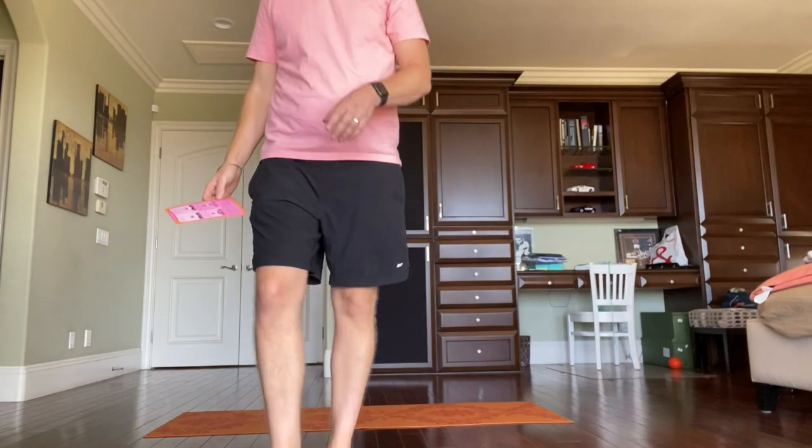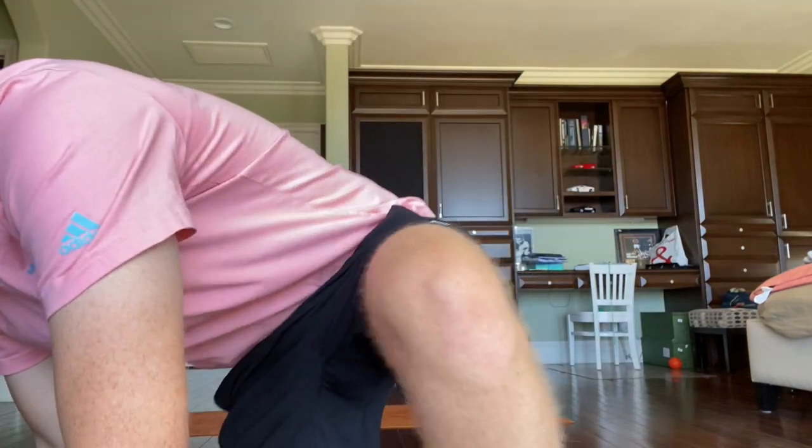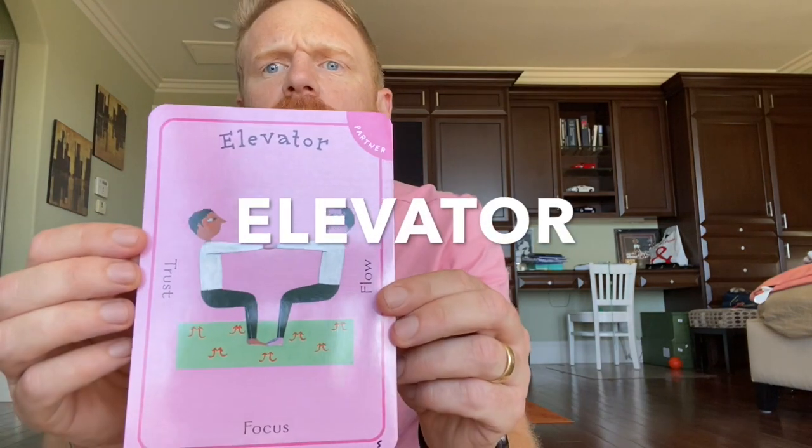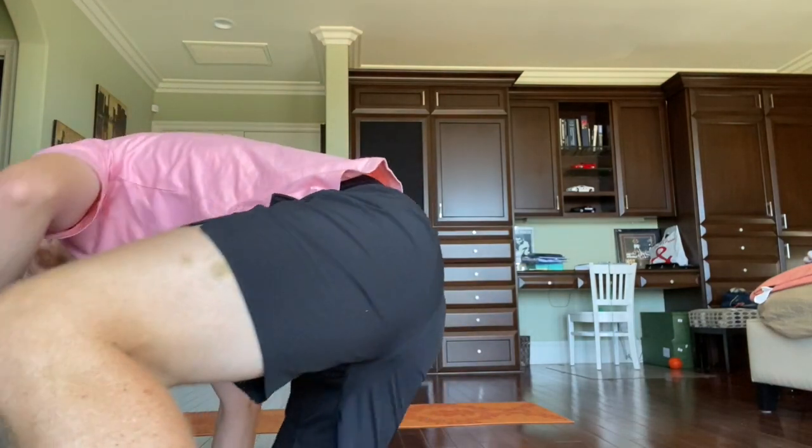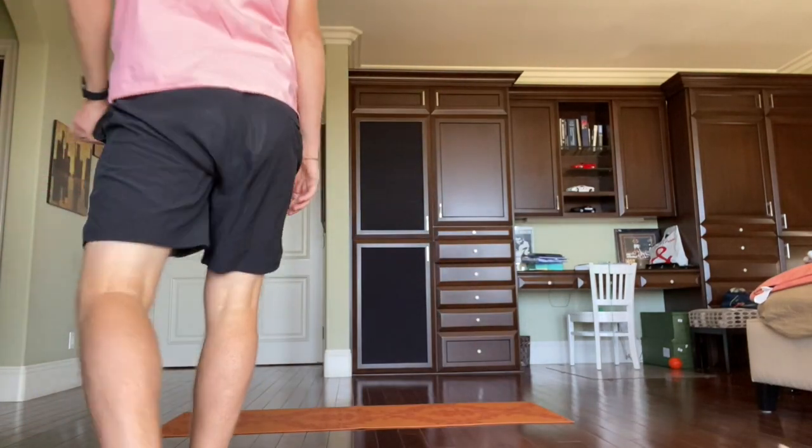And our third activity — oh, looks tricky — is called Elevator. Elevator says trust, focus, and flow. Trust, focus, and flow. And we're going to go back to our safe space.